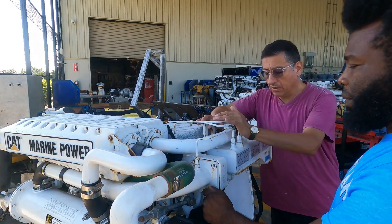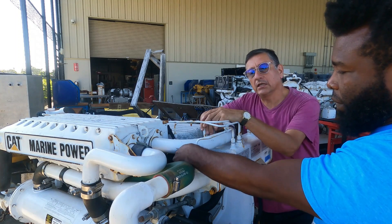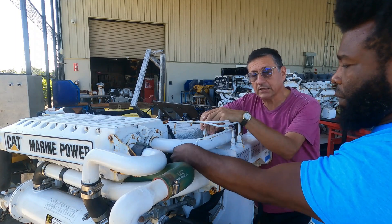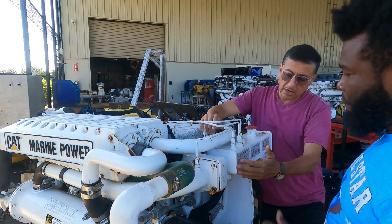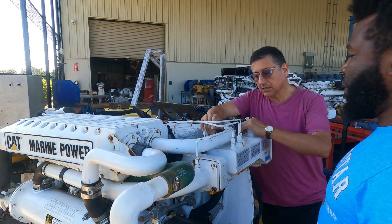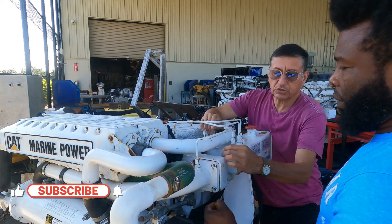Good morning guys. Today we are going to check in the Caterpillar C12 the procedure to replace the thermostat. We identified the thermostat housing located here. This is the expansion tank, the cap, and those are the connections with the thermostat housing.